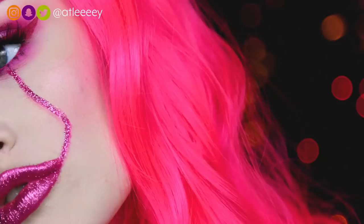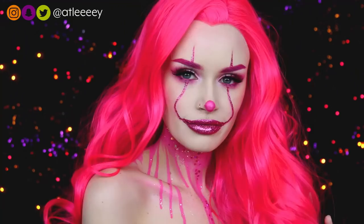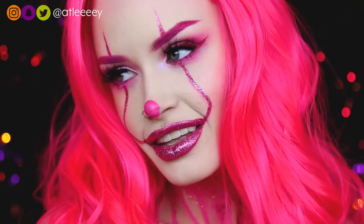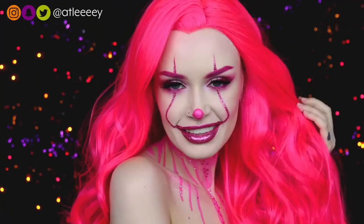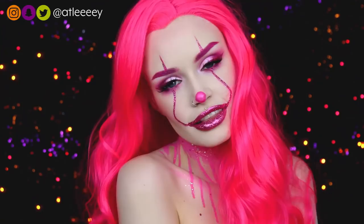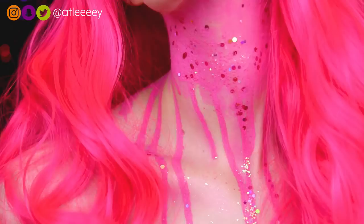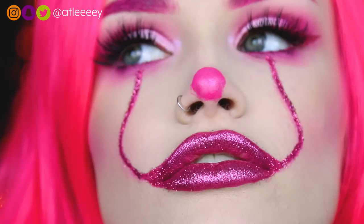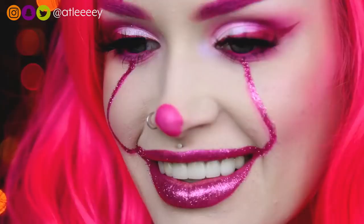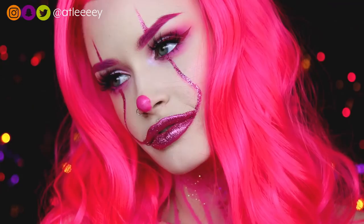And that is it for this pretty in pink Pennywise look! I hope you guys enjoyed it — this is probably one of my favorite looks I've done so far. Let me know what you thought in the comments below. If you recreate this or any of my Ashtoberfest looks, please send them to me — I love to see them. Tag me on Instagram if you're wearing any of the Ashtoberfest merch, because I've been reposting you all on my Instagram stories. Don't forget to hit that like button and subscribe. You can also follow me on Instagram, Snapchat, and Twitter, and I will see you guys tomorrow!